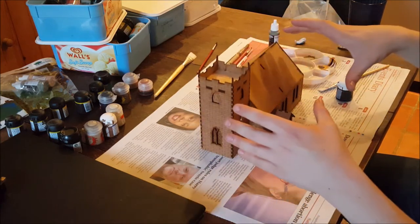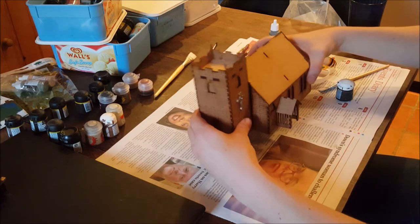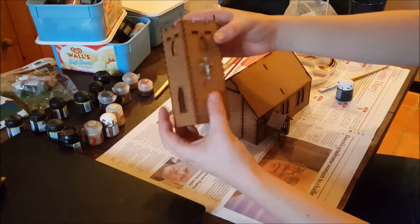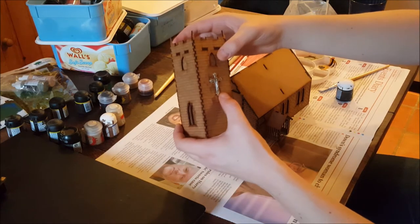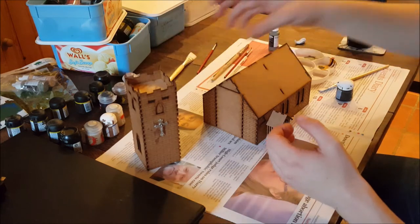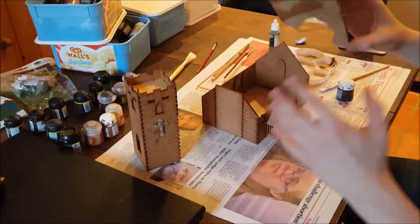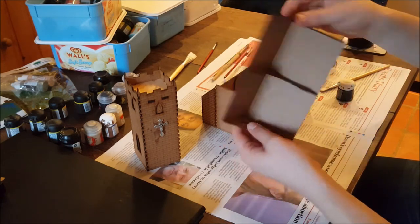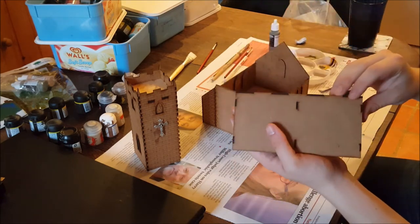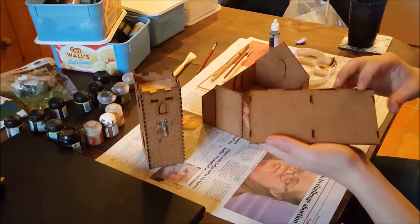This is one of the laser-cut MDF pieces and it does come apart. We've got a separate tower section there. I added a crucifix here from a broken rosary that for some reason was in my collection. We've got the roof section here, which is the simplest part. There's no decoration here — there's brickwork on the tower, but nothing here.